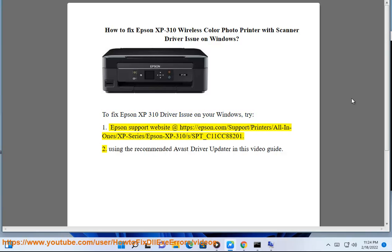try: 1. Visit the Epson support website at https://epson.com/support/printer/all-in-one/XP-series/Epson-XP-310_C11CC820012. Using the recommended Avast Driver Updater shown in this video guide.